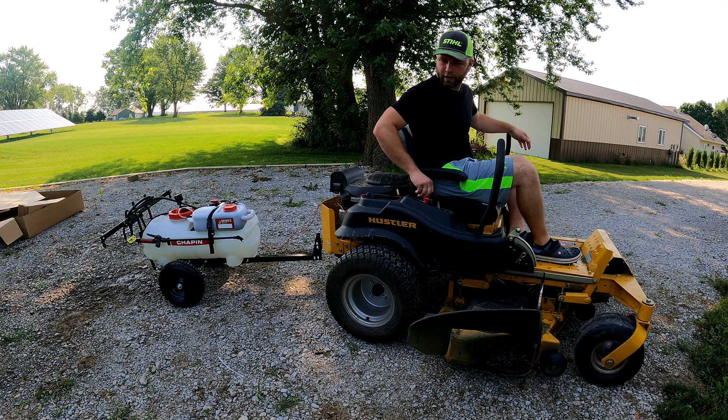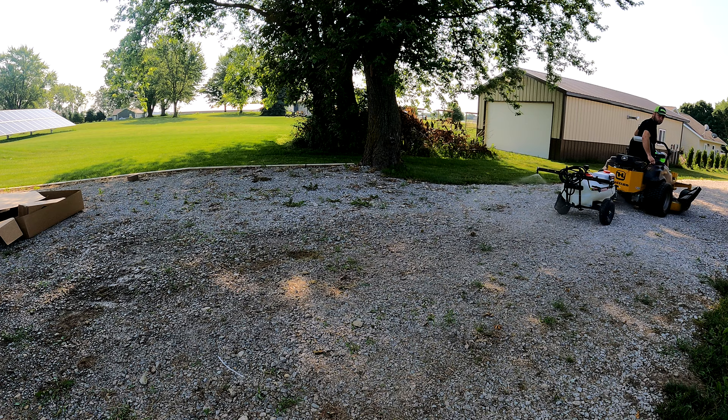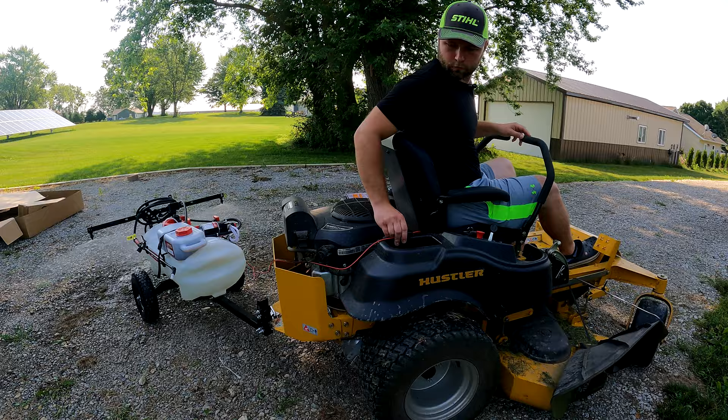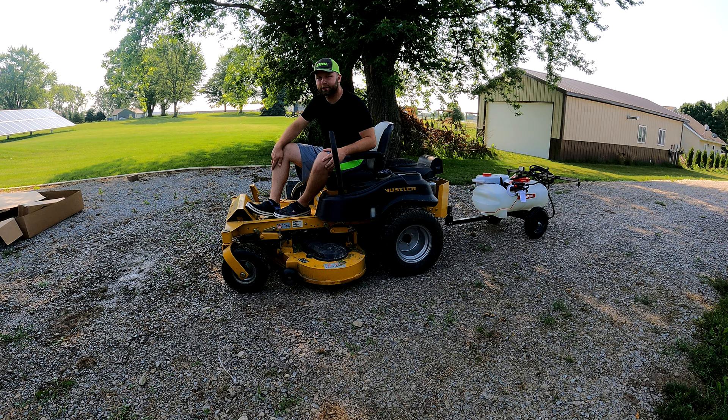Let's fire the mower up and test the spray pattern to see if we're getting good coverage and what speed I need to pull at. It looks like we're going to get some nice, even results at just a normal speed.